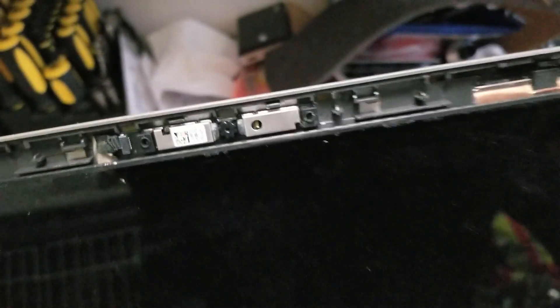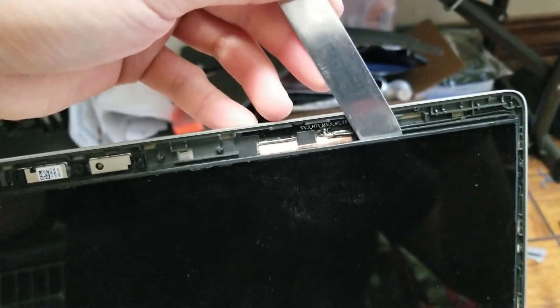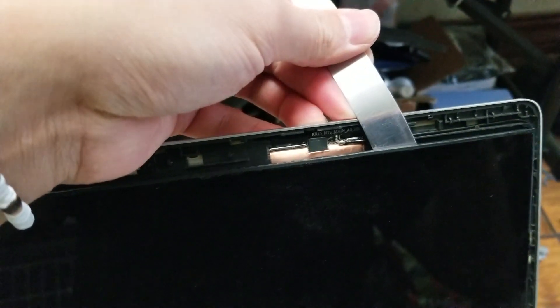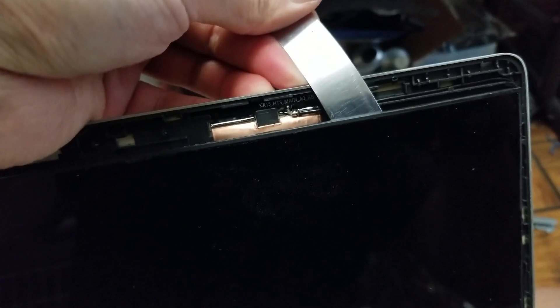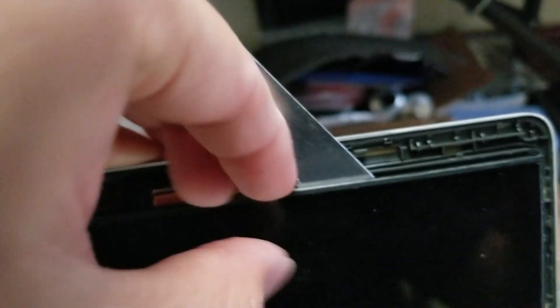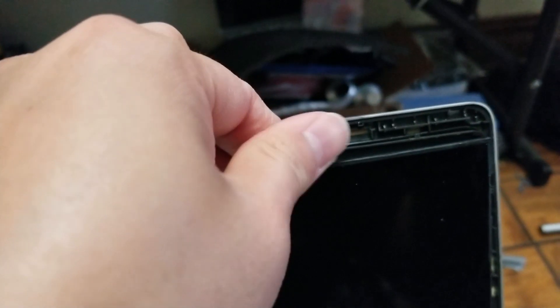Once you get the webcam cable disconnected, you can start pulling on the screen. I used a flat tool like this or the larger one. Get the tool behind here and just pry it slowly — it'll slowly release. It's tight on there because I stuck it back down a little, but just do that slowly. Once you get enough of it out, get your hand behind there and slowly pull on it until it comes out.